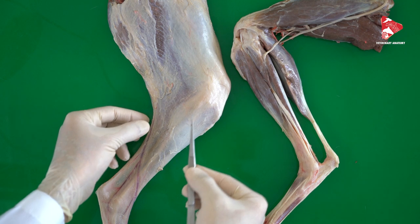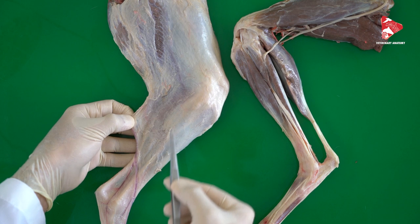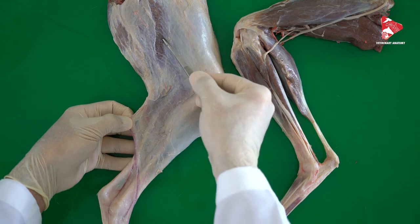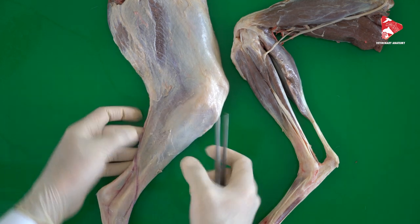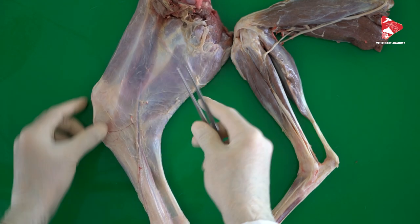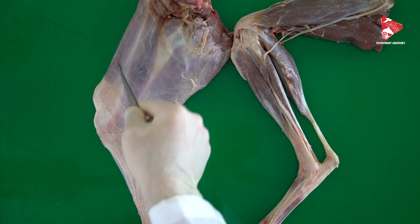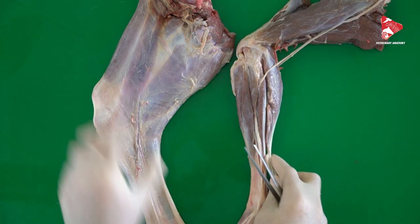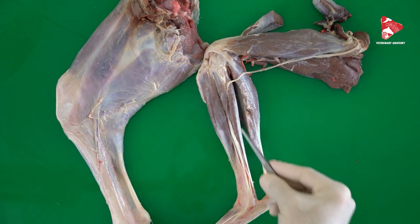We cut the fascia of the crus and also cut all tendons of the longer muscles of the thigh, including the biceps femoris, the semi-tendinosus, and the semi-membranosus. We also cut the tendons of the muscles on the medial side, including the gracilis muscle and the sartorius muscle with its cranial and caudal parts. After that, you can see and dissect all the muscles of the tarsus and digits.